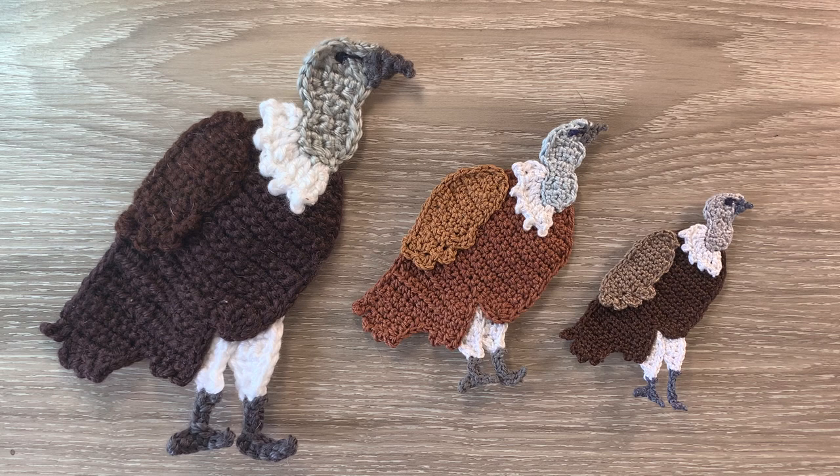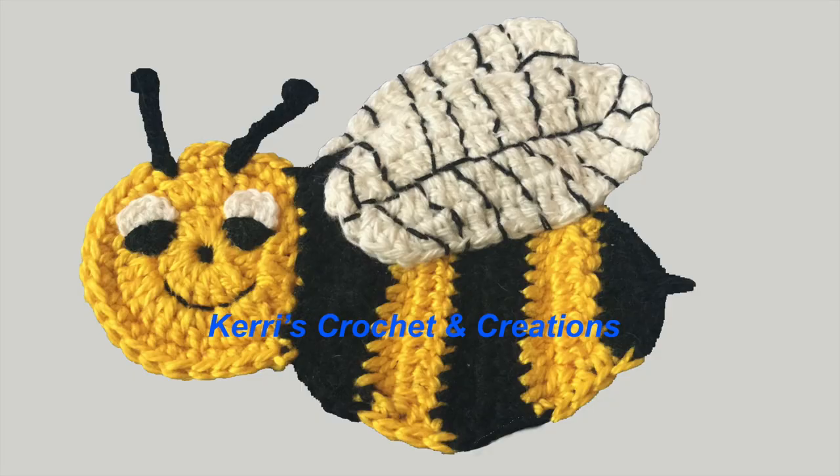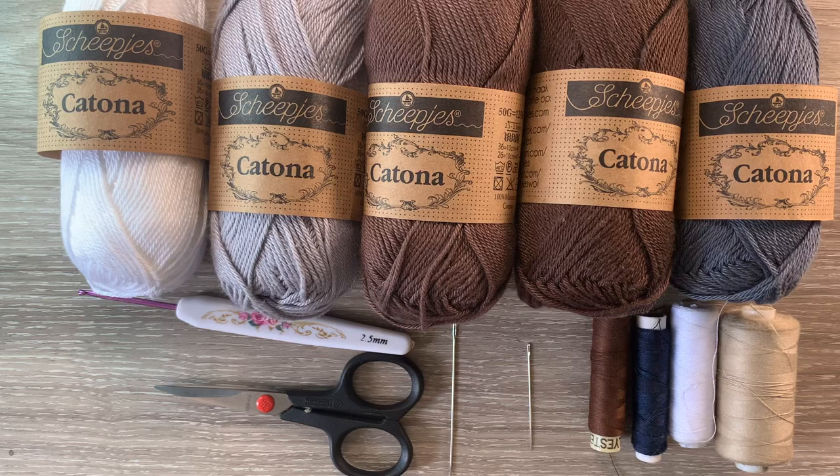The small vulture crocheted using 2 ply crochet cotton and a 1 millimeter hook is 9 centimeters wide by 9 centimeters, or 3 and a half inches wide by 3 and a half inches. I'll be using Katona cotton, so the size will be between the large one and the medium one.